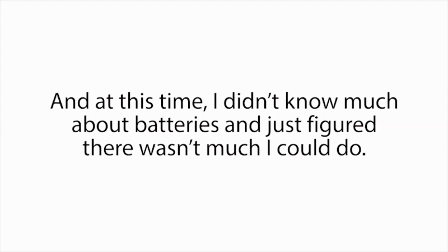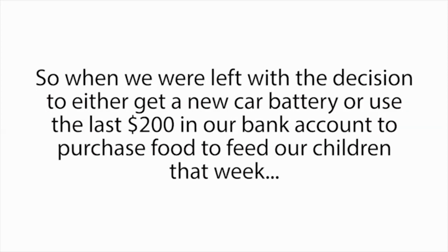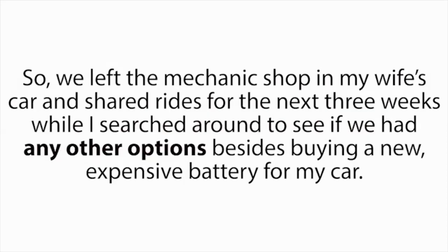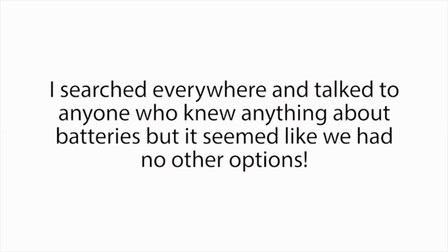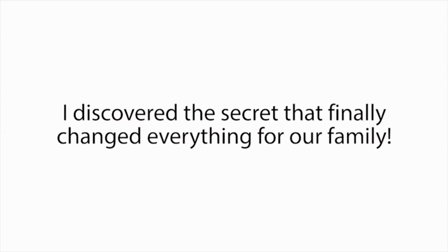The situation felt desperate. At this time, I didn't know much about batteries and just figured there wasn't much I could do. I thought batteries die, and when they do, you have to replace them with new expensive batteries. So when we were left with the decision to either get a new car battery or use the last $200 in our bank account to purchase food to feed our children that week, the decision was pretty easy. So we left the mechanic shop in my wife's car and shared rides for the next three weeks while I searched around to see if we had any other options besides buying a new expensive battery for my car. I searched everywhere and talked to anyone who knew anything about batteries, but it seemed like we had no other options. I was devastated. And just when things were starting to look hopeless, I discovered the secret that finally changed everything for our family.